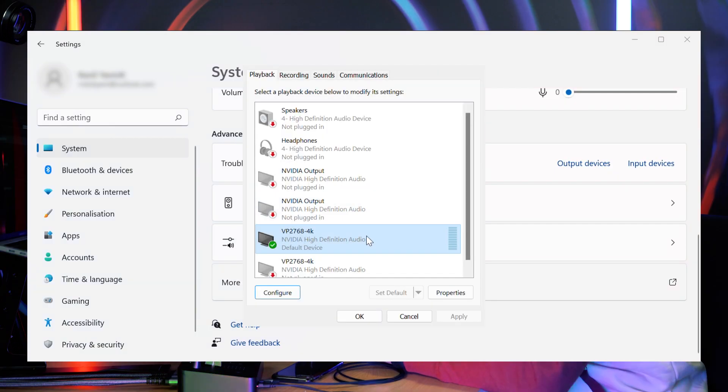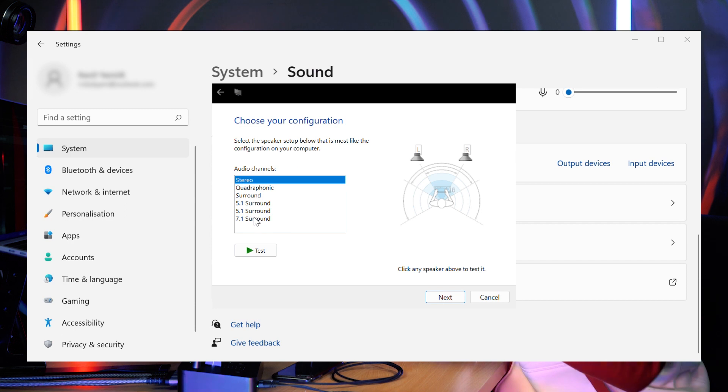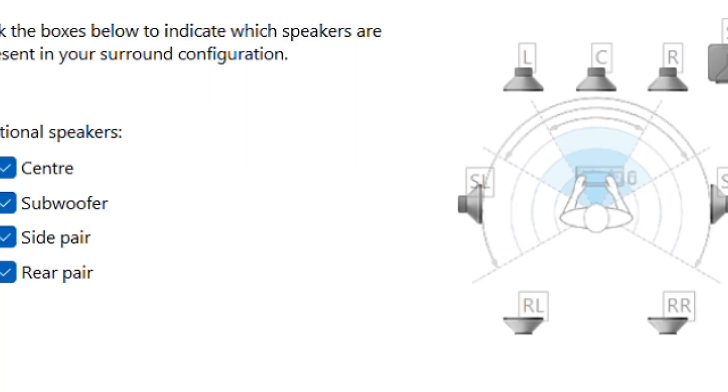Make sure your sound device is configured for 7.1 surround, then Yamaha ZG-01 will deliver a far more immersive sound experience.